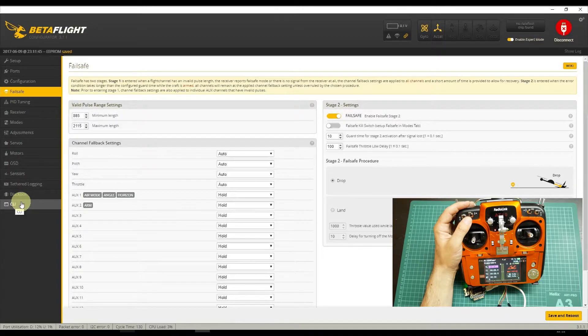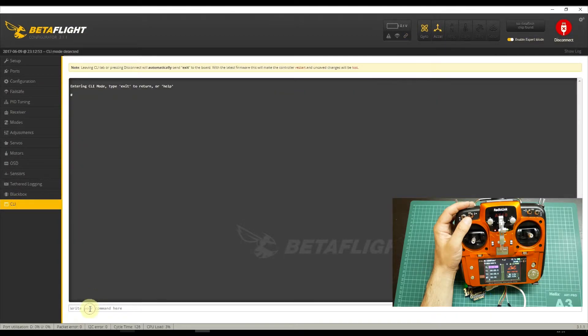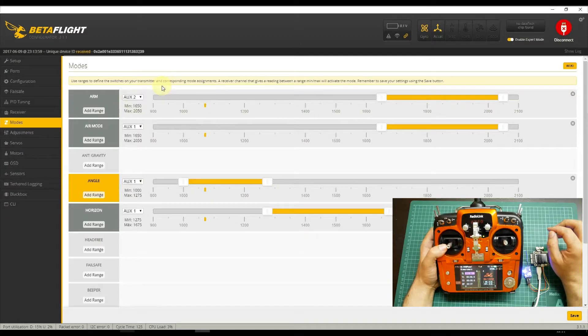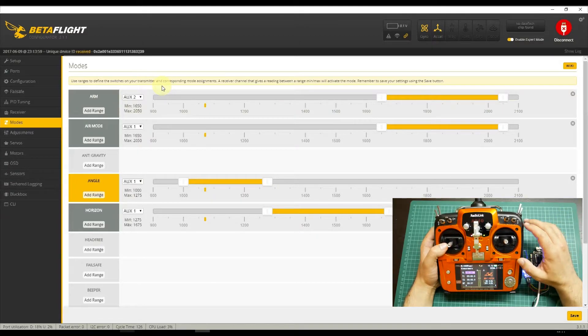Let me show you one more piece of information. I have Betaflight 3.1.7 installed on my flight controller, and this is the Omnibus F4 firmware. With all flight modes configured, if your quad loses battery or connection, it will enter Failsafe.